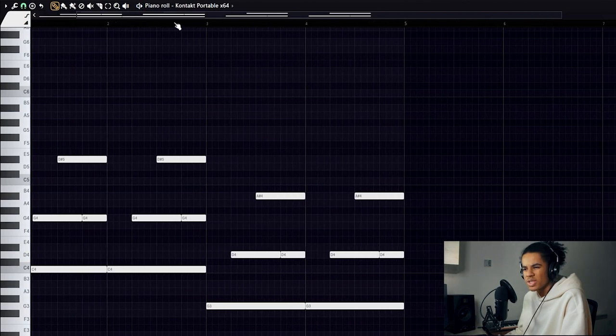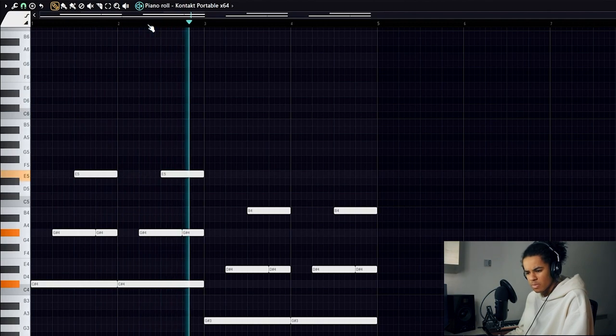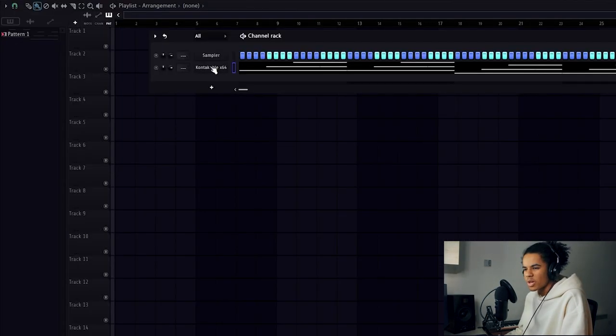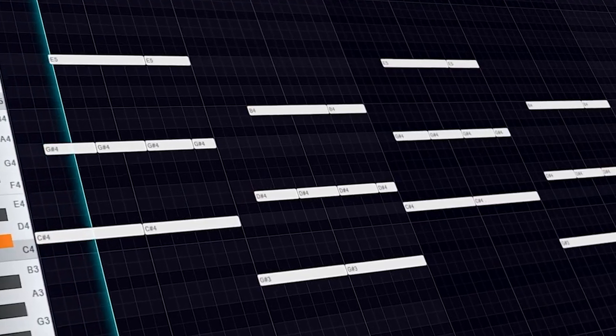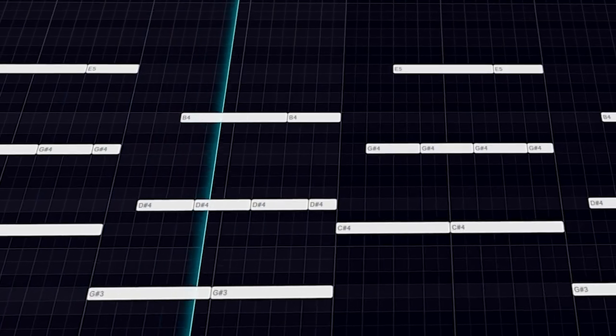I'm going to increase it by one semitone. Not a bad start. As you can see, it's on guitar mode so it's playing a bit more realistically. I'm just going to alter some of the notes and change the velocity to make it sound a bit more realistic, because I'm not really a fan of how the velocity sounds right now. Okay, that sounds good to me.